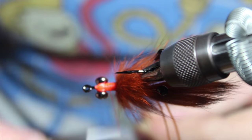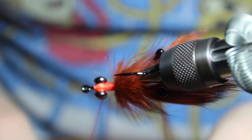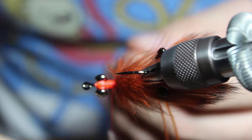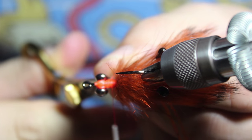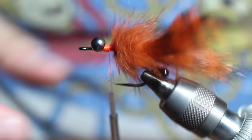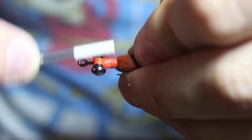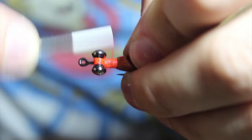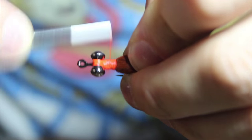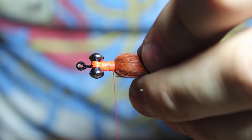We're going to capture this thread back here. I'll advance this forward a little bit to make it easier to capture. Take my scissors and get in there, then really bind that down. You definitely don't want that to come undone.